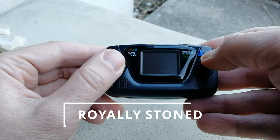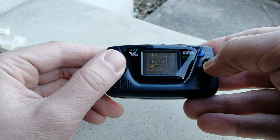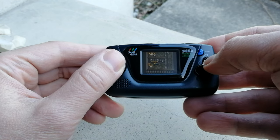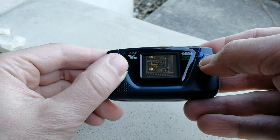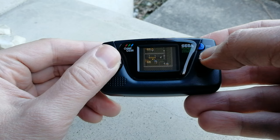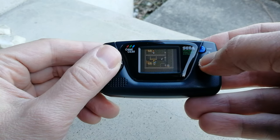Now for the last game: Royal Stone. This seems to be an RPG, much like Final Fantasy, and the screen is just so tiny. It's very difficult to read, especially if you don't understand Japanese.